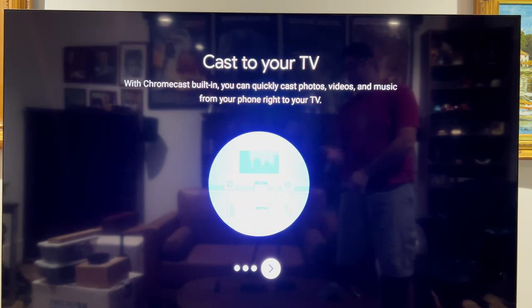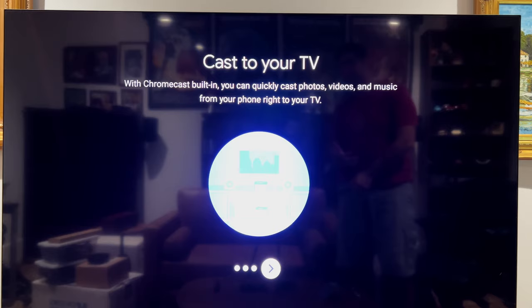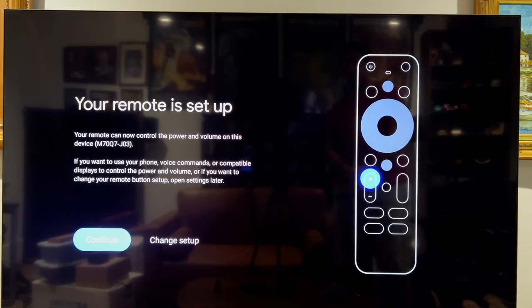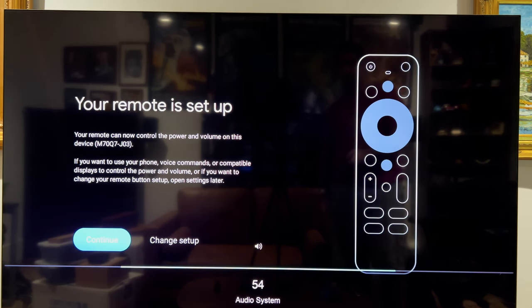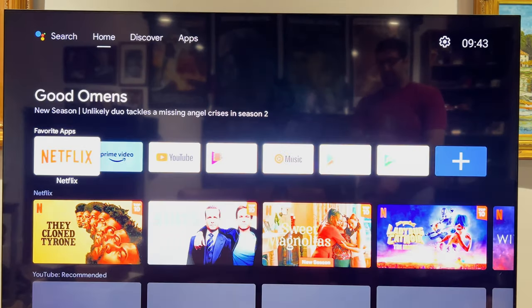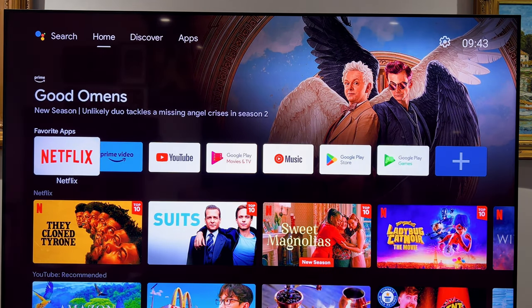It also has built-in Chromecast, which I forgot to mention — a lot of people like that. I usually just use the remote. I enabled the lower-power sleep mode. Interestingly, it automatically set up volume control with my television through HDMI CEC communication without me having to do anything, and it correctly identified my TV as a Vizio M70-Q7, which I haven't seen happen before. Then we're into stock Android.